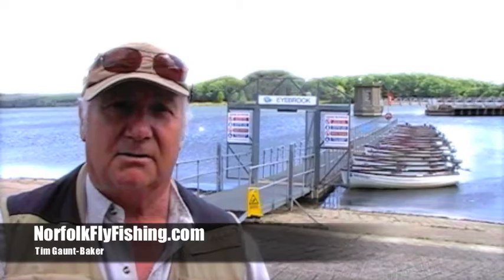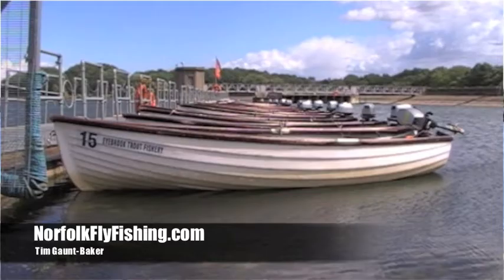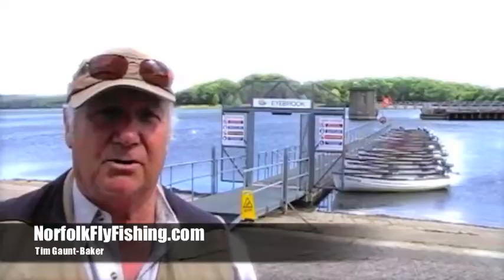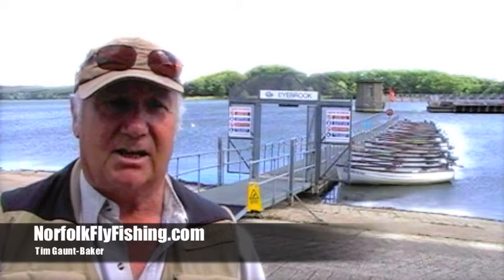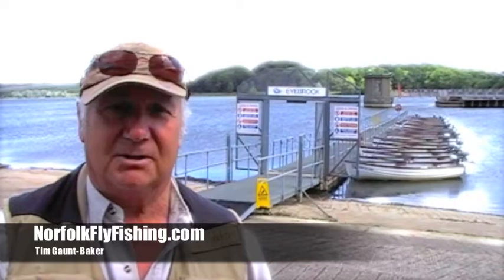Part of the course we do talk about boat handling. If you see behind me, the boats are all lined up there nicely. Some people who haven't used a boat before come charging in, forget to turn the engine off or take it out of gear, and ram into the platform — and it doesn't do the boat too much good, and it doesn't do your equipment too much good either. So these are all things we like to cover to get you properly involved in the fishing.